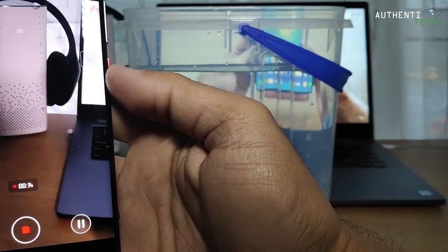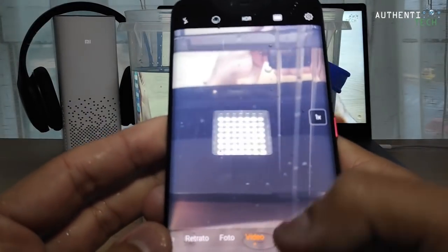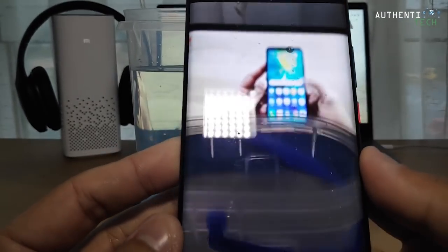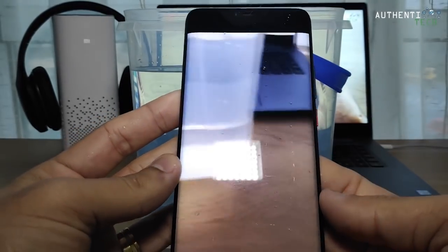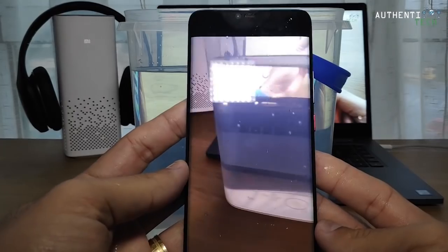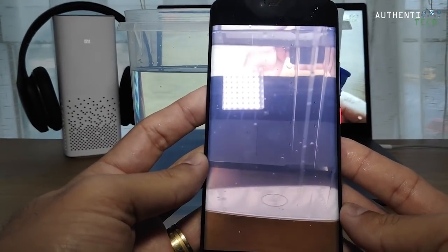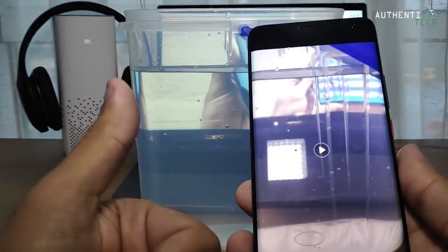Ali meu speaker da Xiaomi, meu fone de ouvido da Xiaomi, e aqui a bacia d'água. Alô, testando o áudio, captação de áudio aqui no vídeo. Testando a câmera após a imersão nessa bacia d'água. Ali meu speaker da Xiaomi, meu fone de ouvido da Xiaomi, e aqui a bacia d'água. Perfeito então, galera. Teste feito.